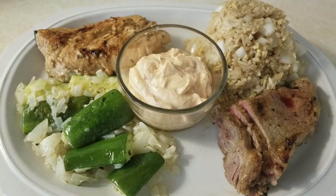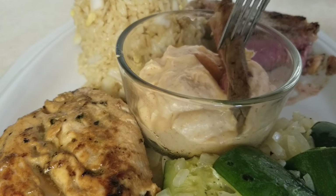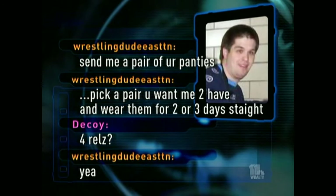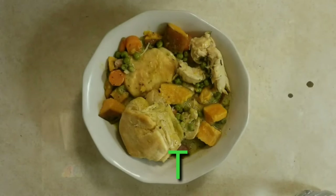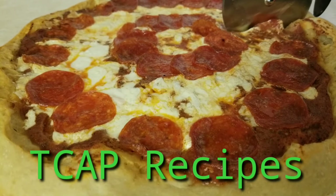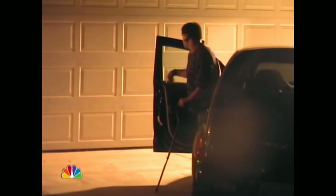Today we show you how to make a Japanese steakhouse hibachi meal so good you'll want to have it for two or three days straight. This is Liquid Lord with Teacap Recipes inviting you to have a seat. Hello DMACC, welcome to the show.